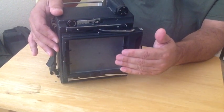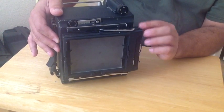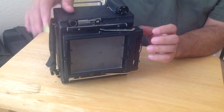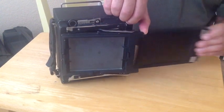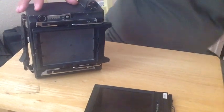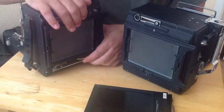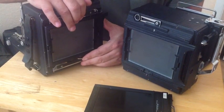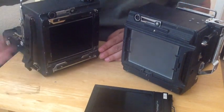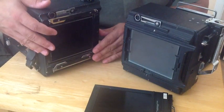By focusing sharply on the ground glass and then having this film back expand out and inserting the negative in its place, you're ready to capture your image. This particular back is called a graphlock back. A graphlock back differentiates this camera because I can take off this ground glass back and substitute other components — roll film holders and other components that I want to use.